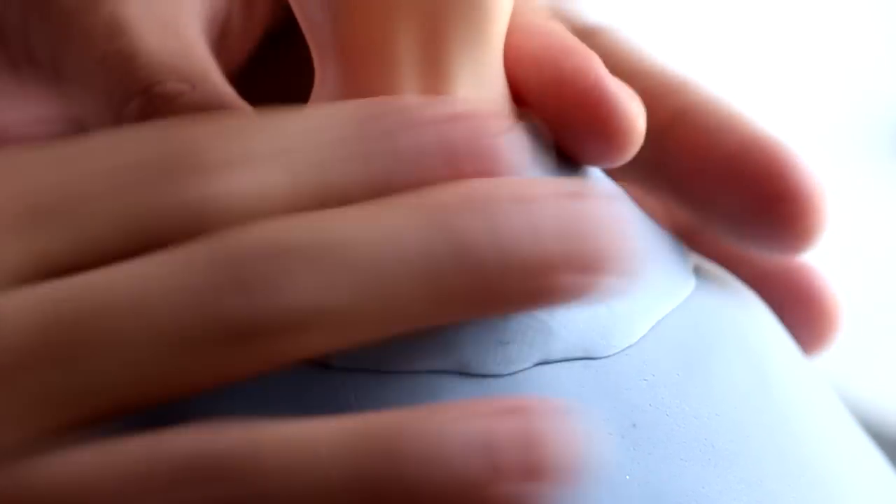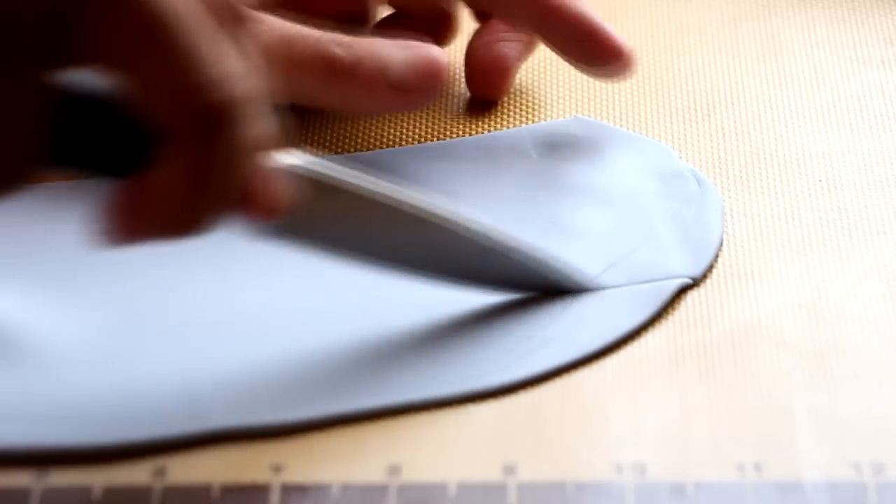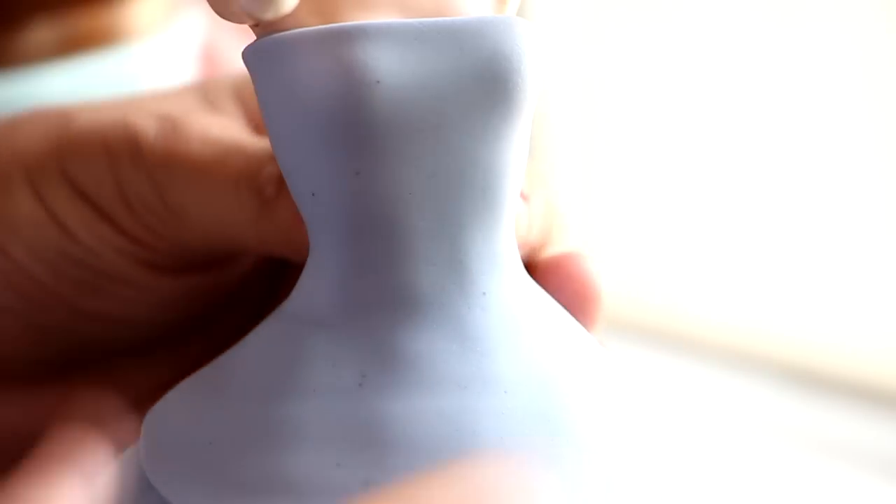Because we can still see her waist, we're gonna cover it with baby blue fondant. Then we're gonna roll out some baby blue fondant, cut it into a strip, and create her top.